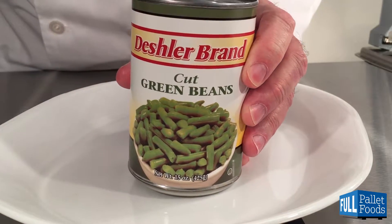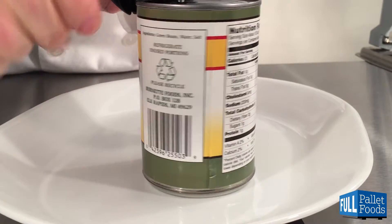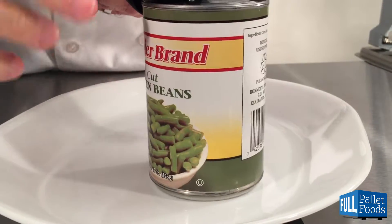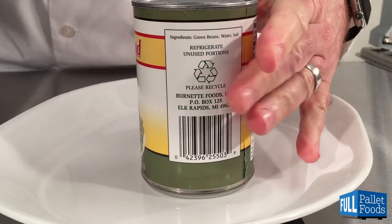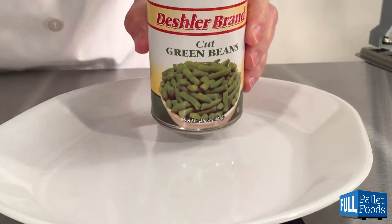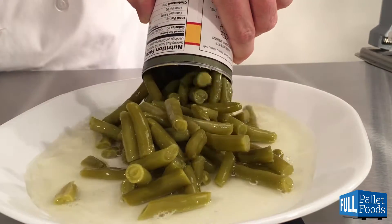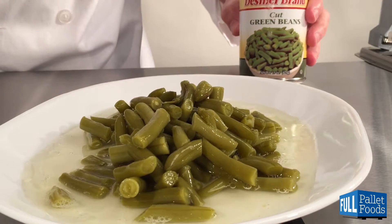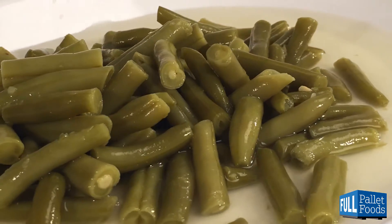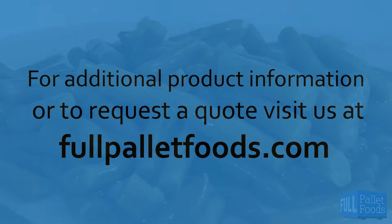Let's have a look inside. This has been Chef Larry with another product demonstration. Visit us at FullPaletteFoods.com for product content, images, nutritional information, and much more.